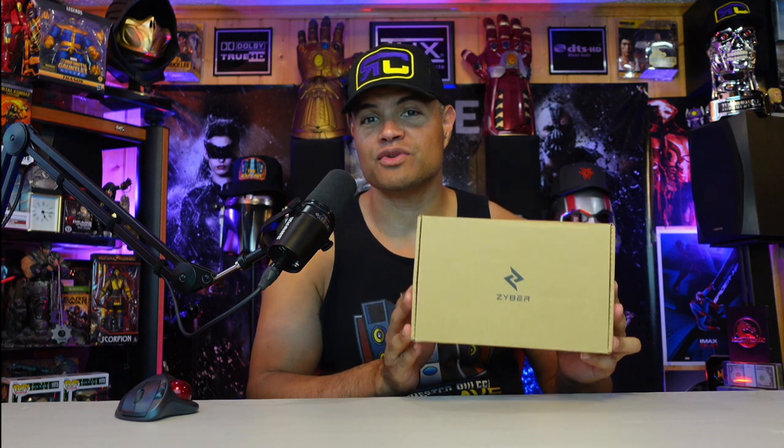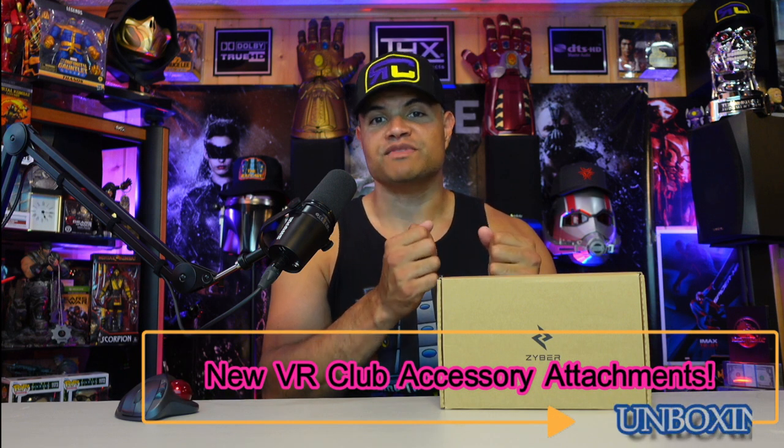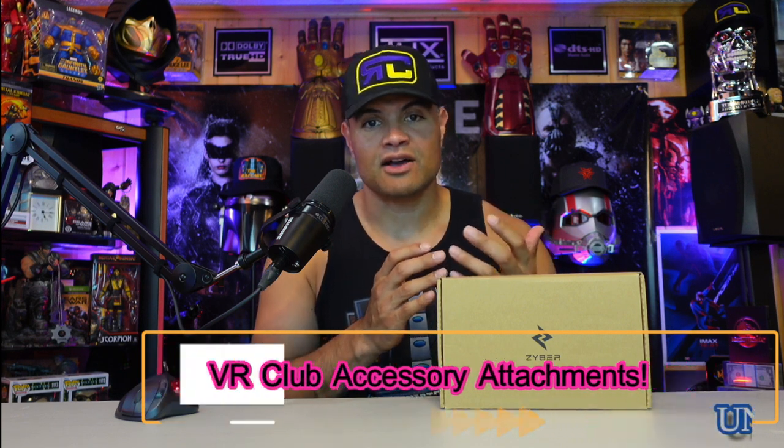What's up Raff Gang, it's Raff! We're about to do another VR accessory unboxing. This is made by Zyber VR. They sent me a pretty cool accessory - these clubs that simulate a golf club while you're swinging, or if you're playing Beat Saber it feels like you have sabers in your hand, or a lightsaber game, or even weapons in a VR game. It's nice to feel something in your hand that's not just a regular joystick. It's a nice notch of realism while you're in the VR world.